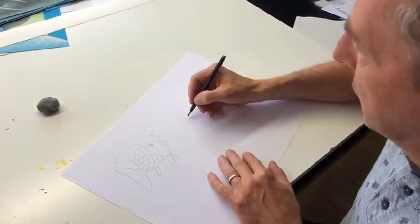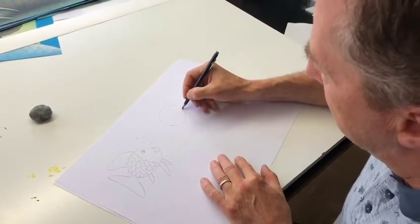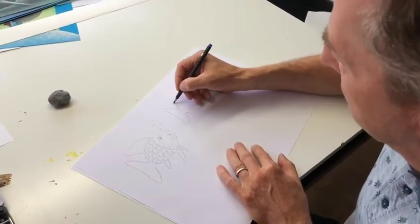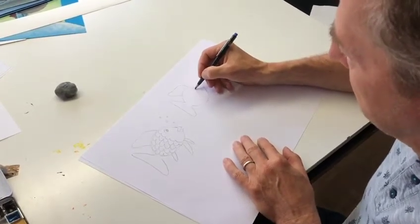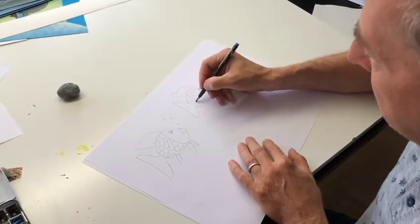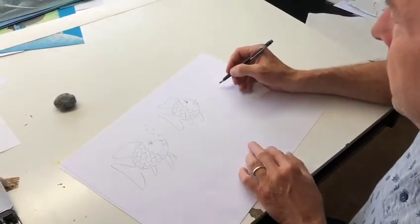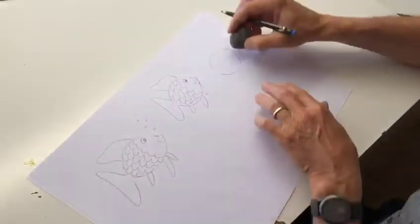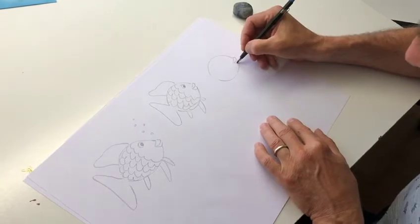Sometimes the first sketch is not the best one, so we just have to try another one. We could try to change a little bit the face of Rainbow Fish — maybe he just gets a little bit angry. And so the face this time looks quite different than the first one. Let's do a third one. I don't like this form here, so just again.